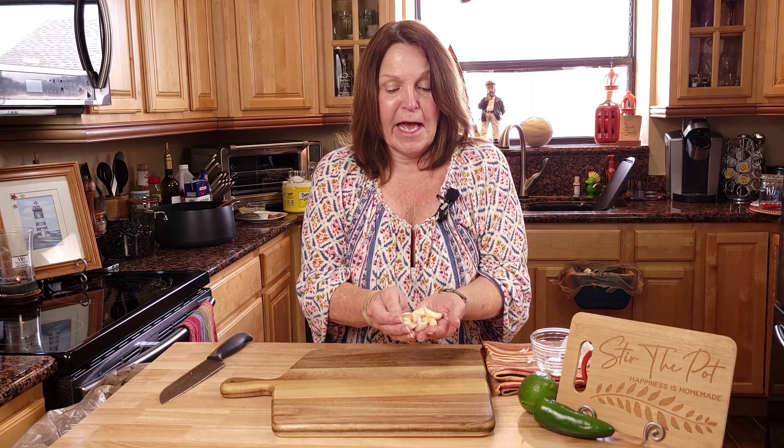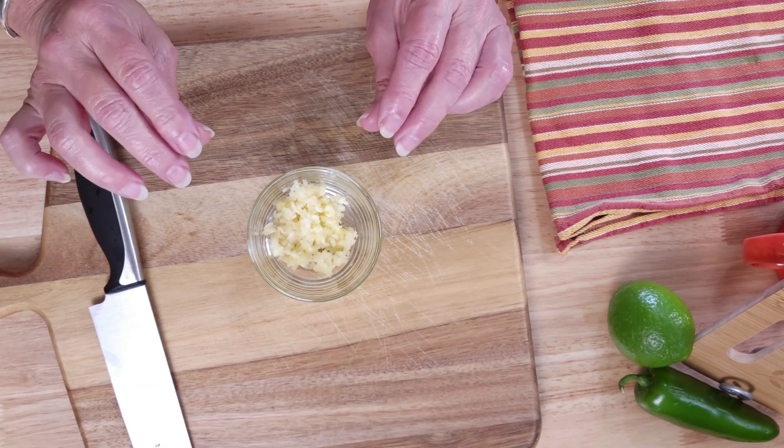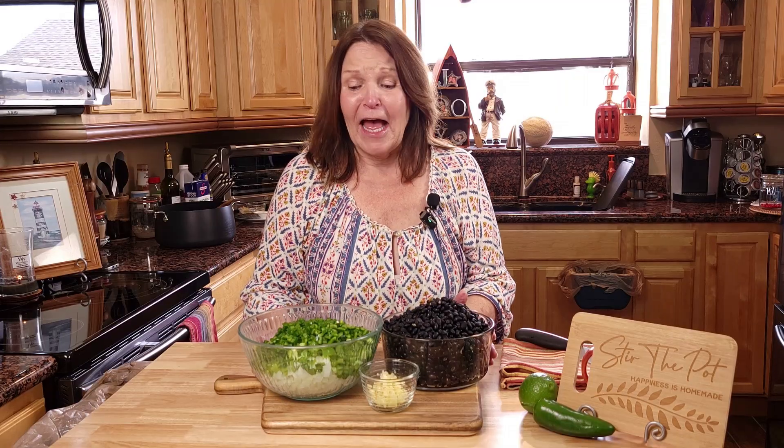Now we have about 12 cloves of garlic. I know that's a lot, but we got a lot of beans. We're going to get this chopped up. That was easy as well, but kind of sticky. My goodness, that was a lot of veggie chopping.